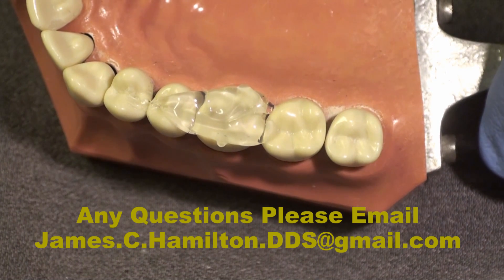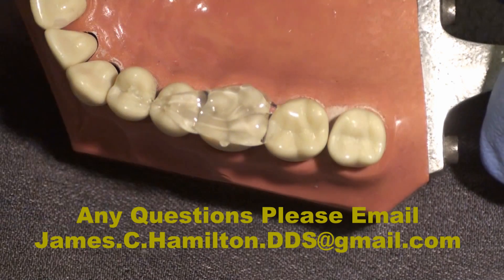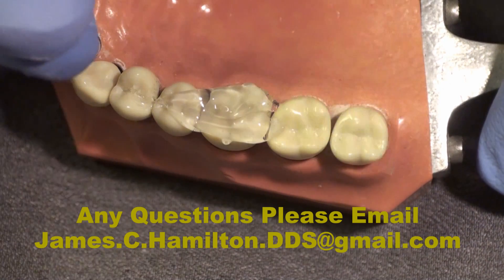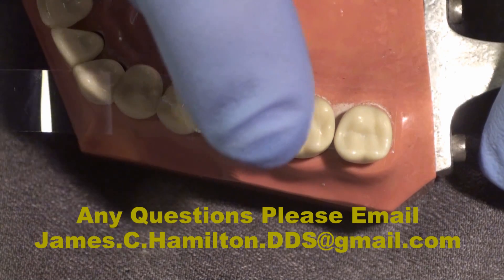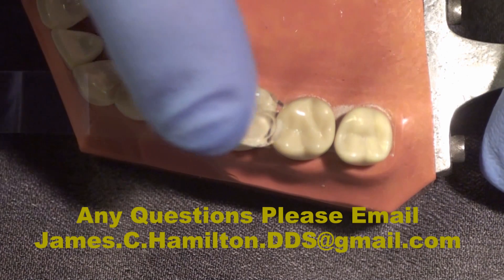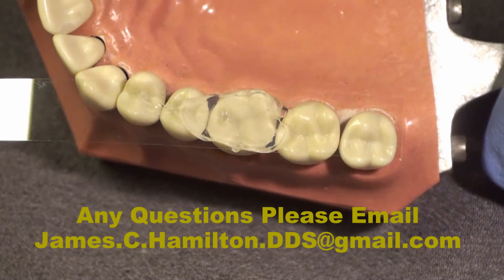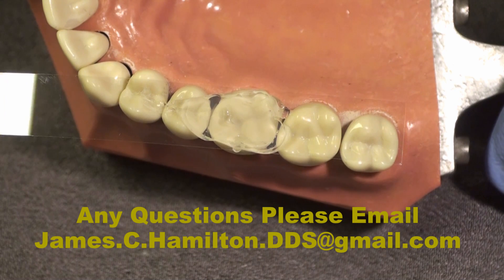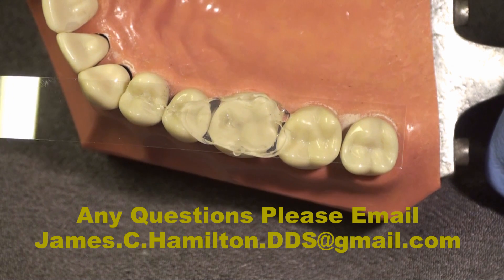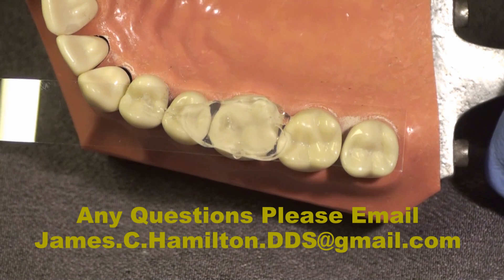Now before this sets, I take a clear mylar strip and lay it right on the surface of this unset material, and lightly make a flat surface. This is to allow a flat end of a light curing bundle to put even pressure on this or cure through it. It also allows light to go through more easily.